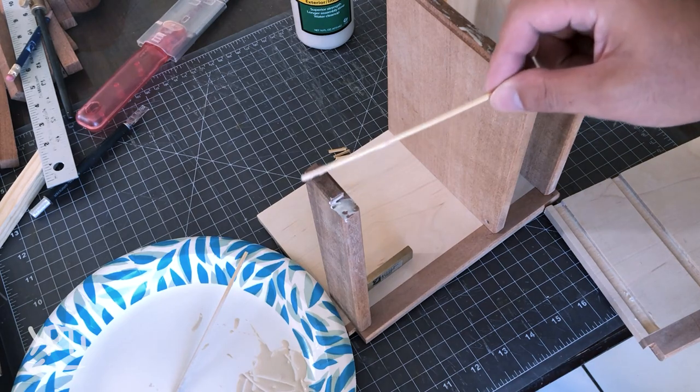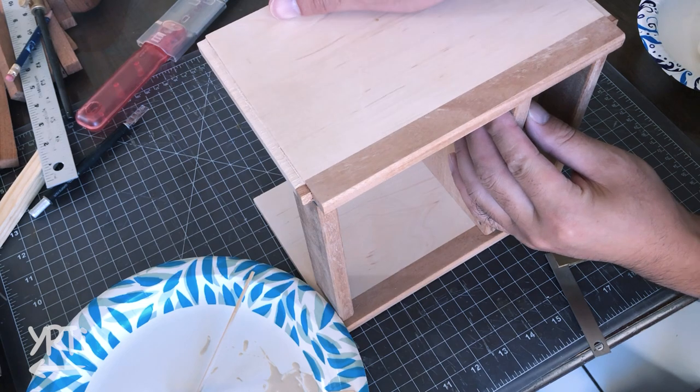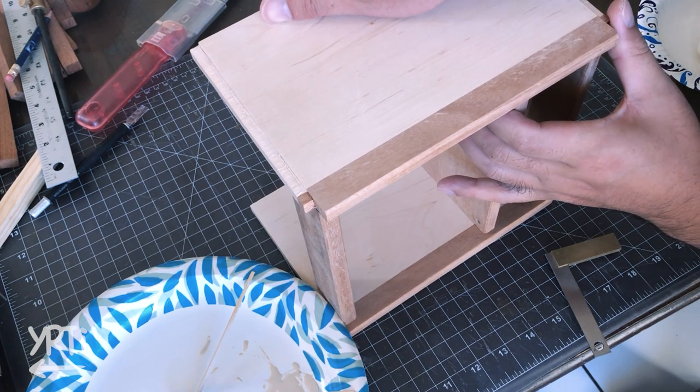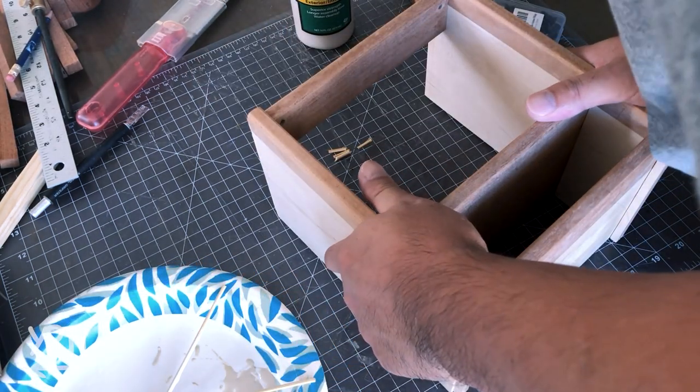Then I assembled the inside box. Up to this point I was already exhausted, but everything went well including jointing, so I still had high motivation to keep it going.